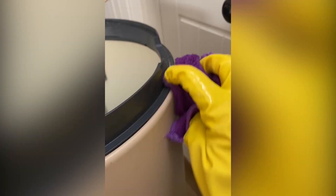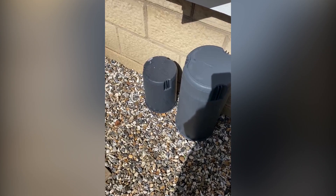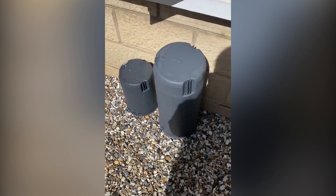Fun fact: the sunlight, or the UV rays from the sunlight, actually kills mold spores. So your best bet is, once you've finished cleaning them, to leave them outside in direct sunlight to dry.